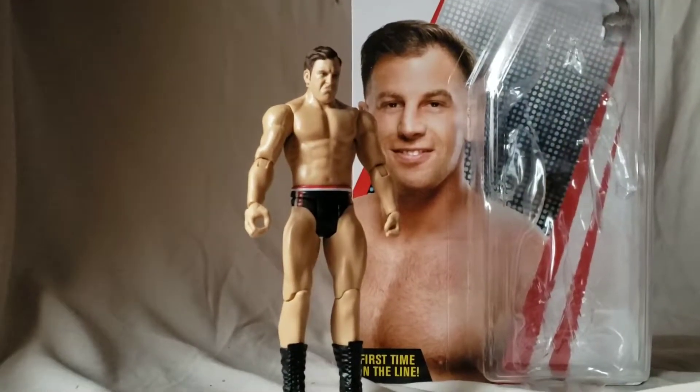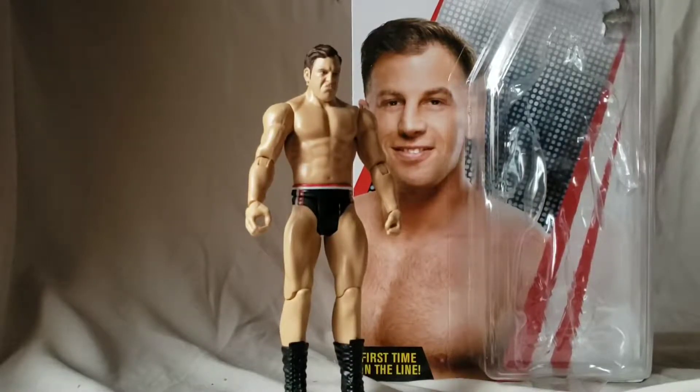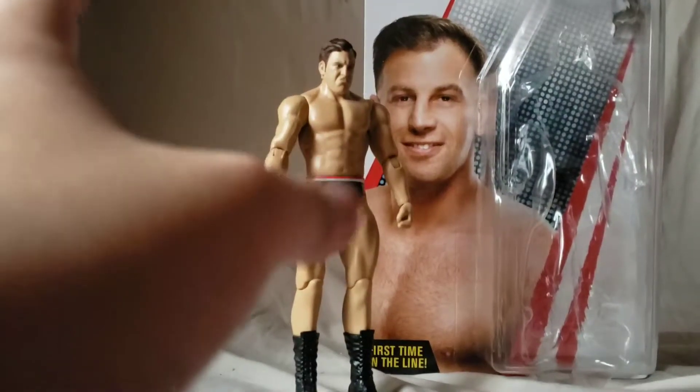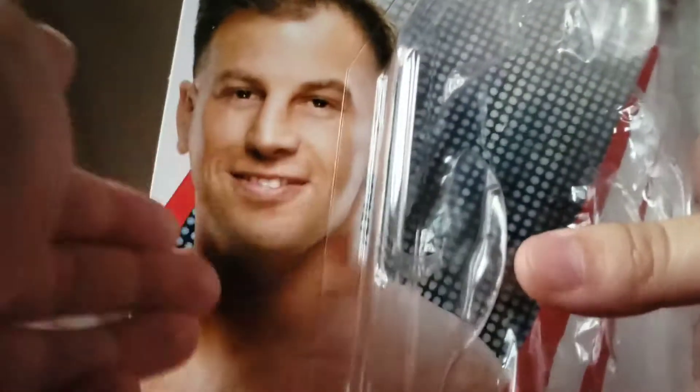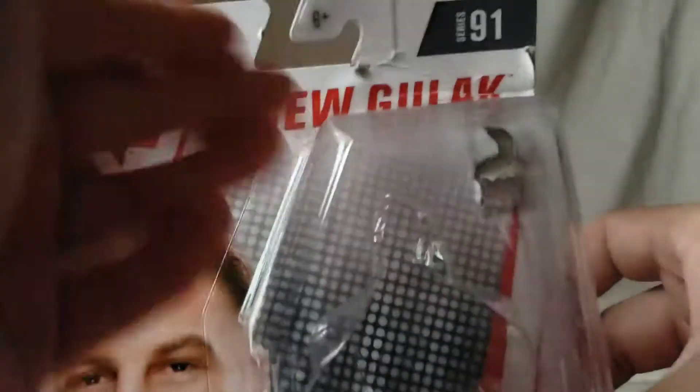What is going on everybody, Matt222 here bringing you another figure review. Today we are looking at the basic series 91 Drew Gulak figure. Looking at the packaging, you can see this is Drew's first ever figure in the line — a nice clean-shaven Drew Gulak. I always kind of liked him better with the full beard. Series 91, other figures available on the back, but not really picking up any of those, so it's just Drew because he is a new figure.